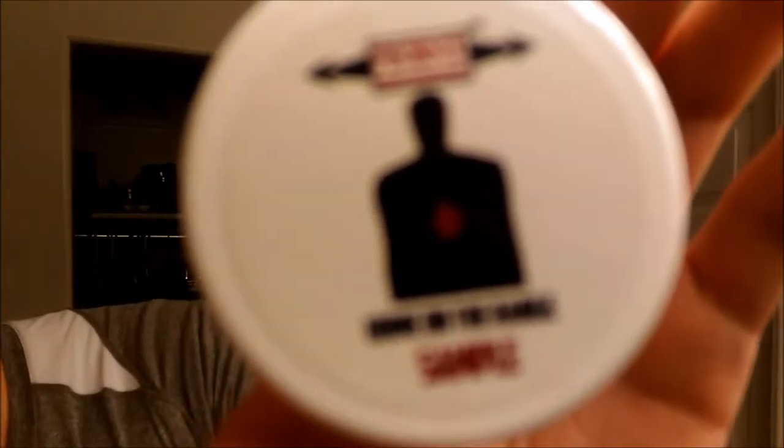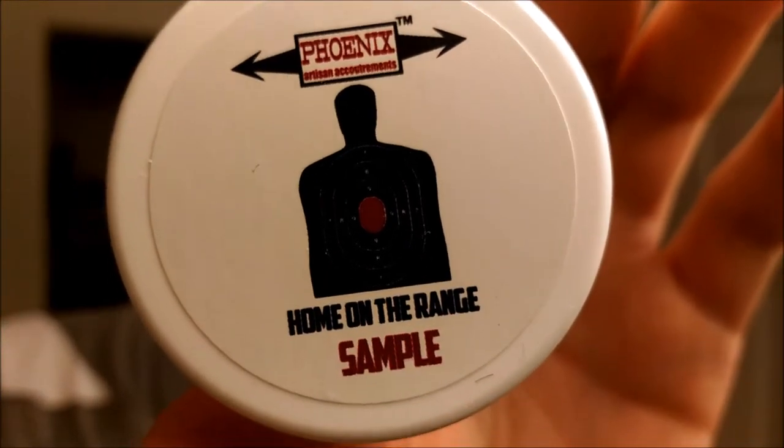Hey everybody, welcome back to Craving Shaving. Today's video is going to be just an awesome shave. I'm going to be using Phoenix Artisan Accoutrements Home on the Range, and I'm also going to be using the Crown King Knot that I just put in my West Coast shaving brush.